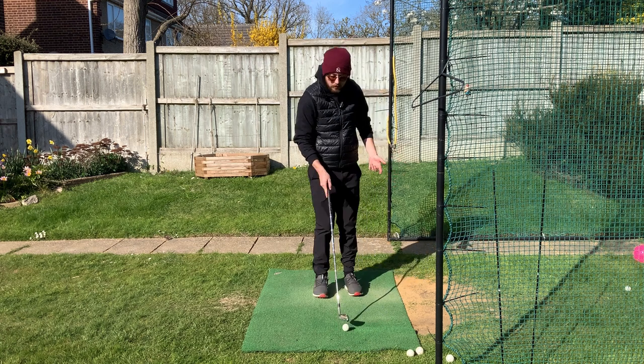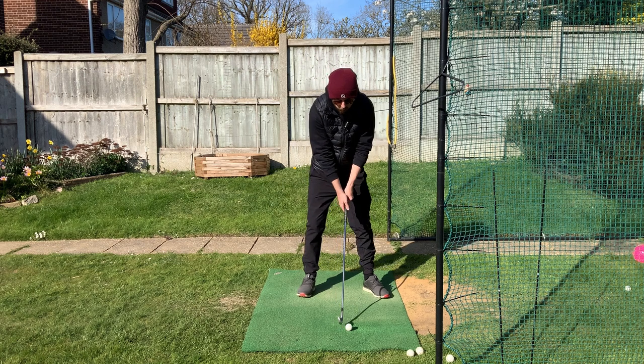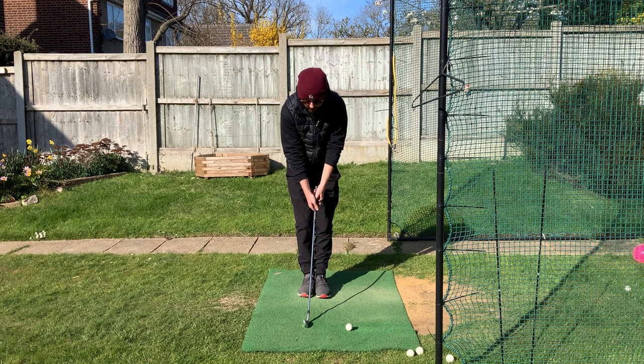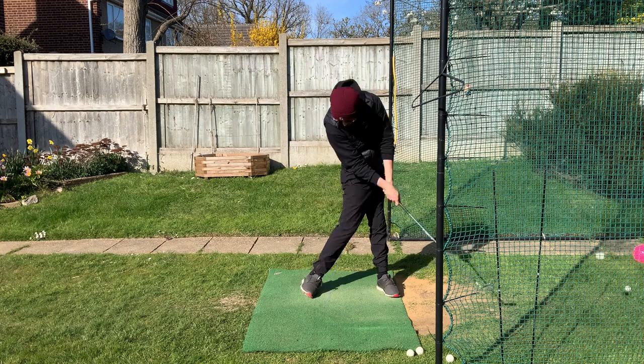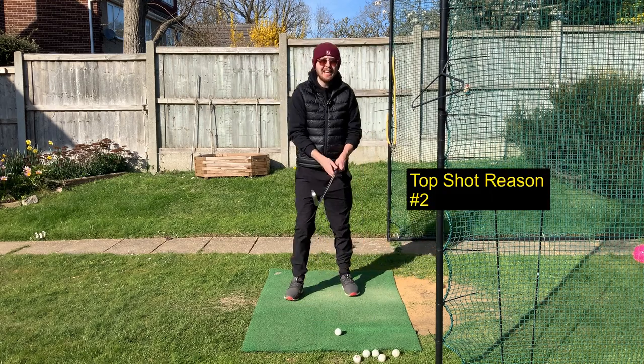It can be a challenging drill to start off with, but it's very beneficial for getting your weight forward — not many drills out there are better than this for that. Set up normally, bring your left foot to your right foot, get your club in the middle, then as you swing back, step through and hit the golf shot.